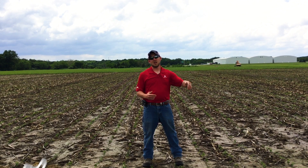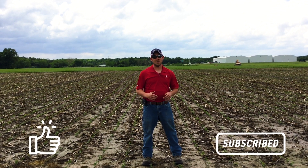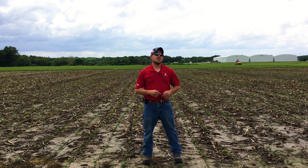Here with you today from the fields of Effingham, Jonathan Perkins, PFR location lead and agronomist here at the Effingham farm. Thanks for watching and stay tuned.